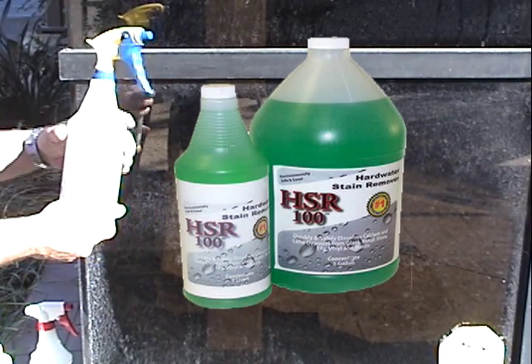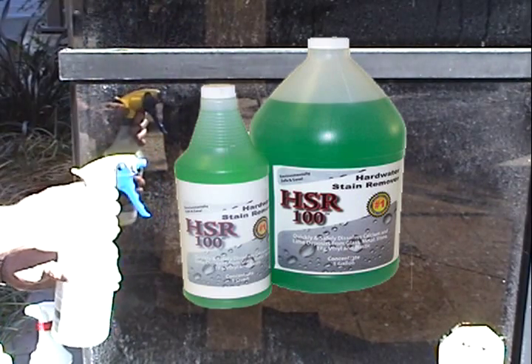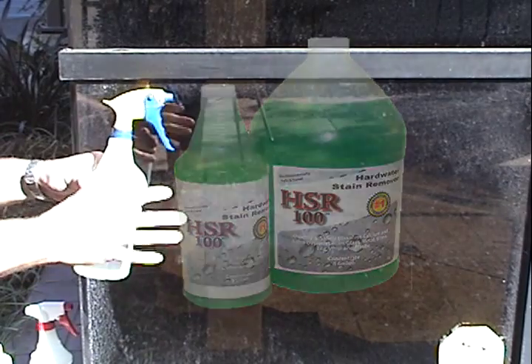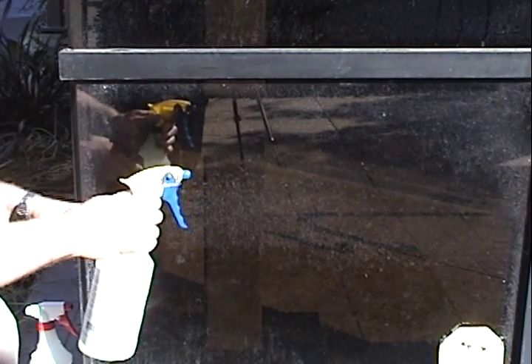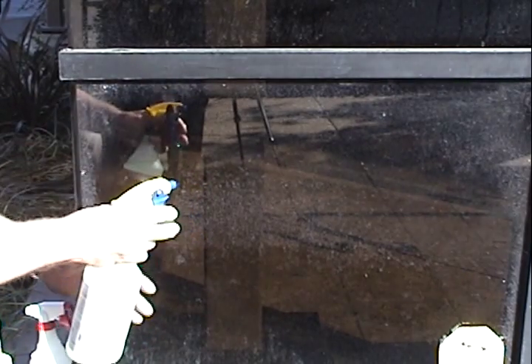This is a citric acid based descaler, very friendly to use. One of the things you'll notice — I don't have any protective gloves or protection for my clothes. There's nothing corrosive about this.